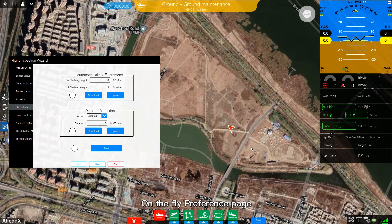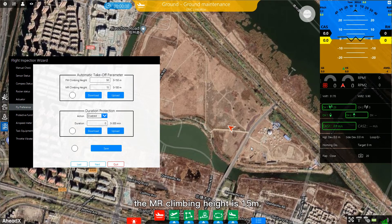On the flight preference page, the multirotor climbing height is 15 meters and the fixed-wing climbing height is 50 meters. This means the aircraft climbs vertically to 15 meters in multirotor mode, then converts to fixed-wing mode. After climbing to 50 meters in fixed-wing mode, it will automatically enter the home point and hover.